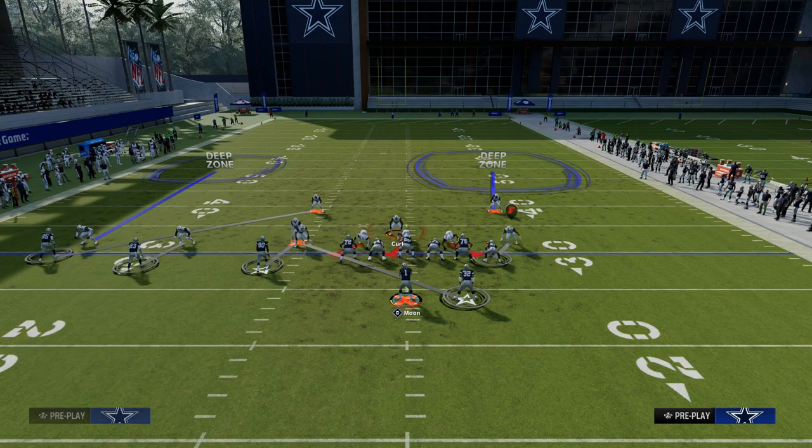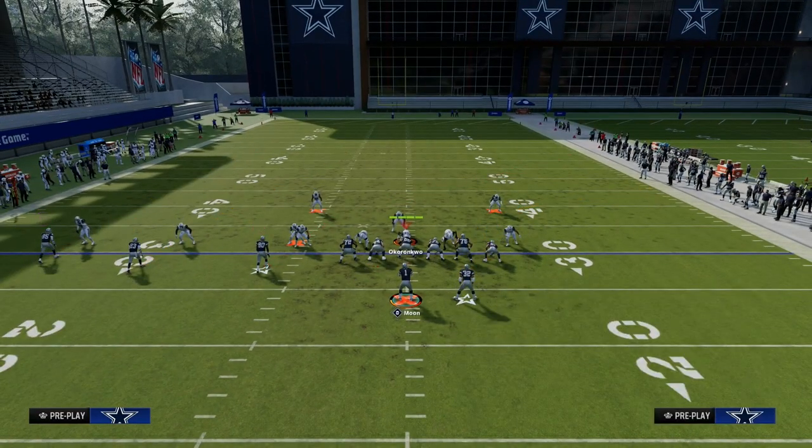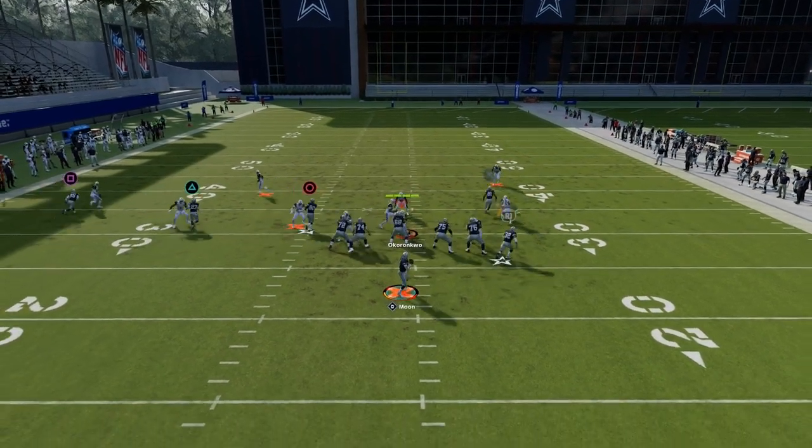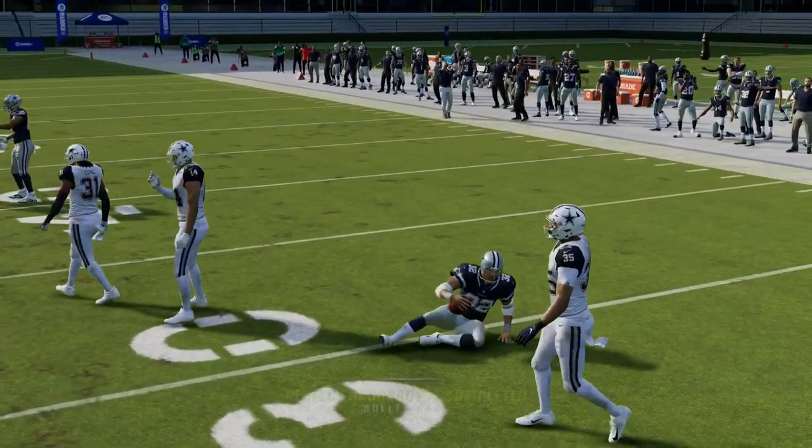Let's say they make those adjustments — this is where we can quick throw the running back. You can quick throw that back and get out there for a couple yards. That's another option for you.